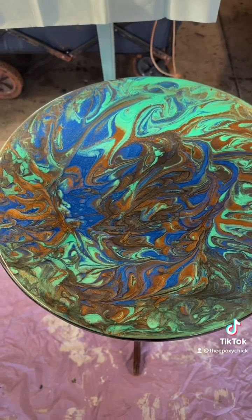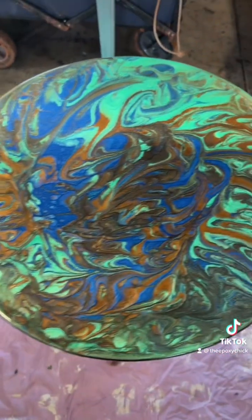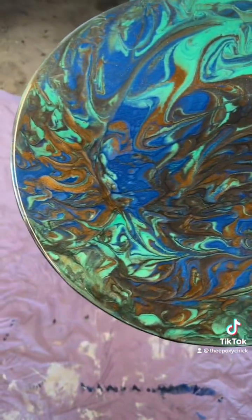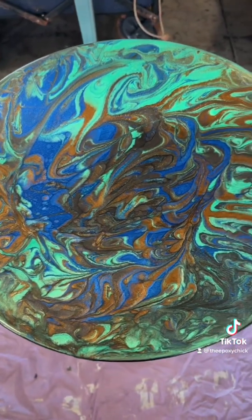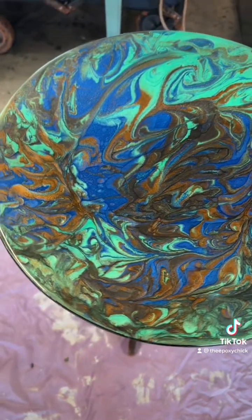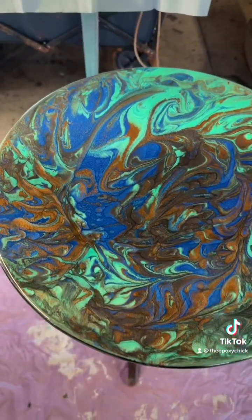Okay, not as pretty as I thought it would be, but voila, it's done. The green overpowers, the black isn't dark enough, and I just don't like the copper at all. But let's see how it turns out when everything is done and it's painted.